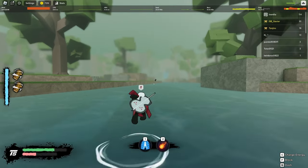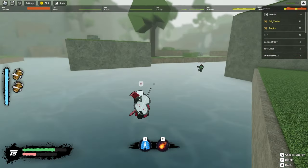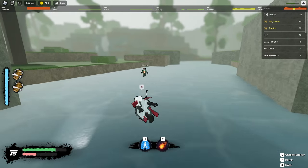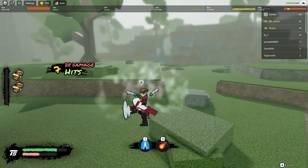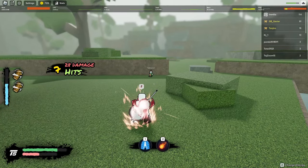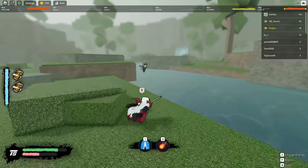So the first thing is, when you normally dash while you're moving, it's always going to do these dashes like this. However, when you stand still and press Q on somebody, it actually uses your chakra and can give you enhanced dashes and things of that nature. So let me go ahead and show you.